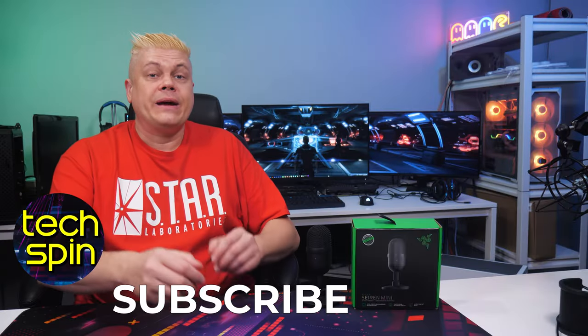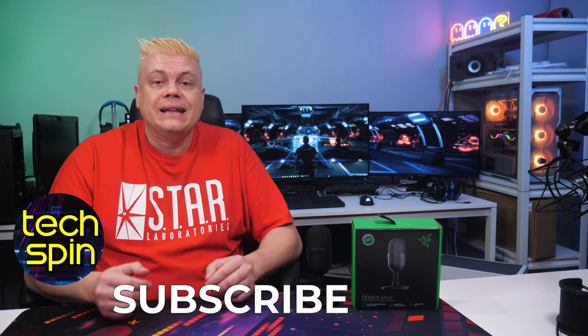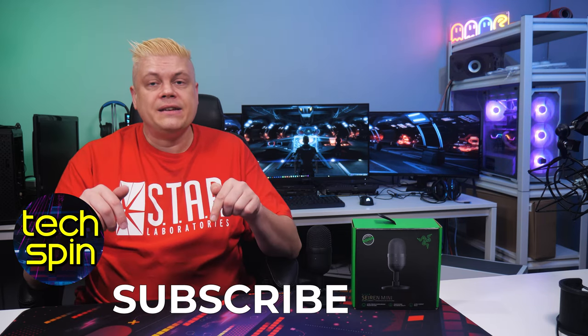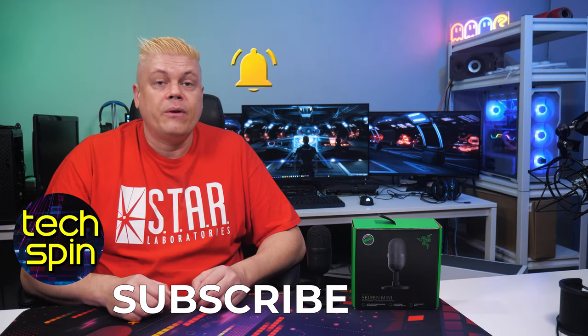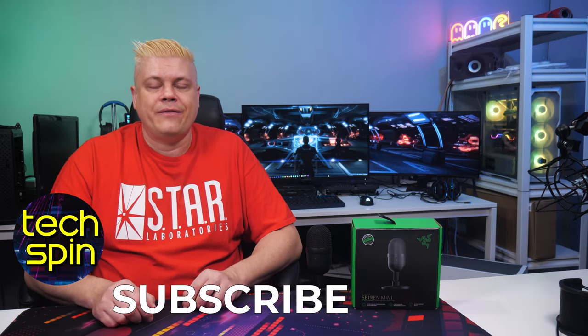That's it for today — let us know what gaming and streaming accessories you're looking at getting, whether it's microphones, keyboards and mice, or other tech. Let us know what you'd like to see reviewed next, join the discussion in the comments, and please hit like, subscribe, and the bell to see upcoming episodes. We really appreciate you watching — thanks for your time and we'll see you on the next. Bye for now.